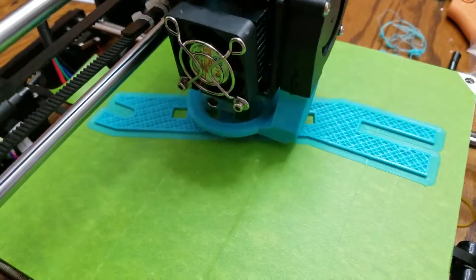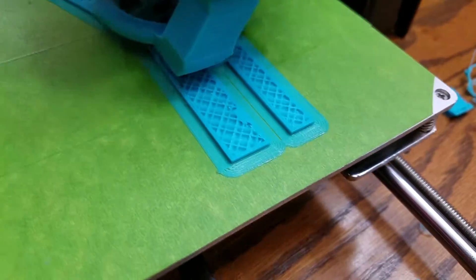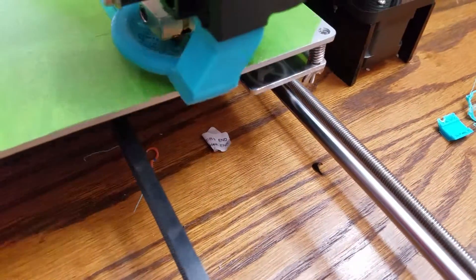It's gonna take a long time to print this, but I think this print just looks really neat.